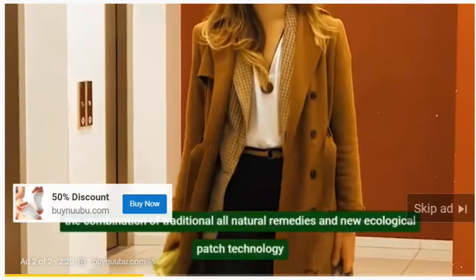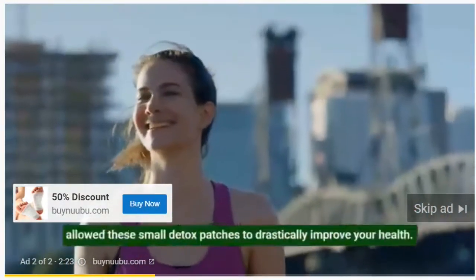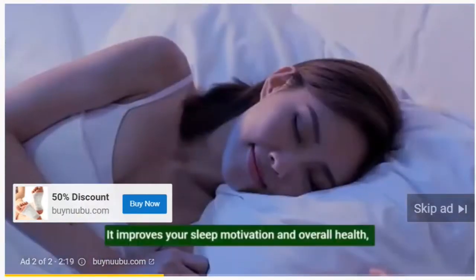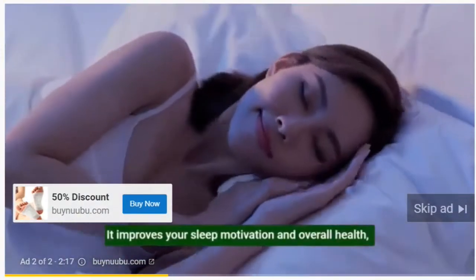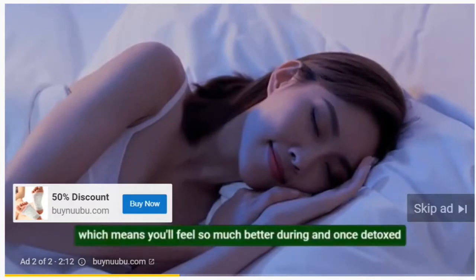The combination of traditional all-natural remedies and new ecological patch technology allowed these small detox patches to drastically improve your health. It improves your sleep, motivation, and overall health, which means you'll feel so much better during and once detoxed.